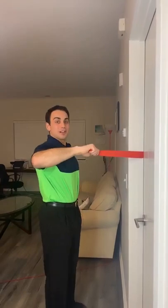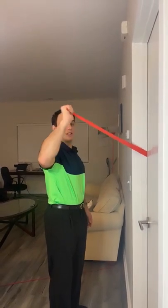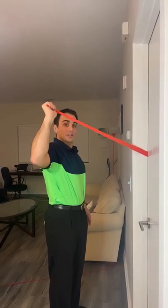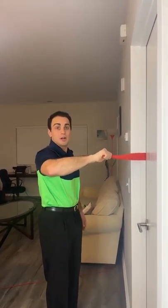Take the resistance band with the shoulder in the 90-degree position. Maintain good posture throughout and rotate your arm up. Hold this end position for 2 to 3 seconds, slowly bringing it down. Perform 10 repetitions.